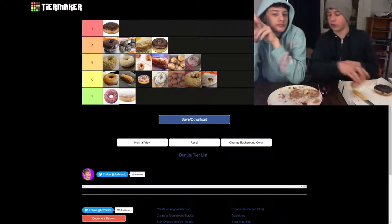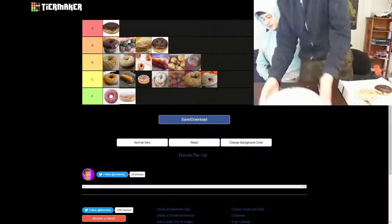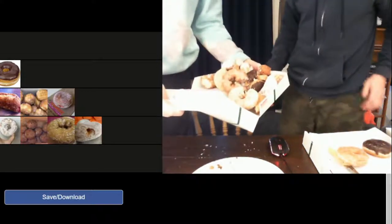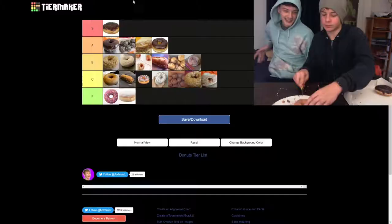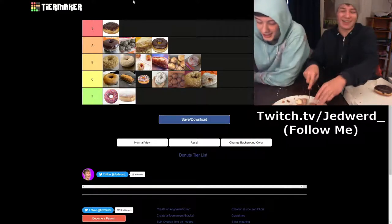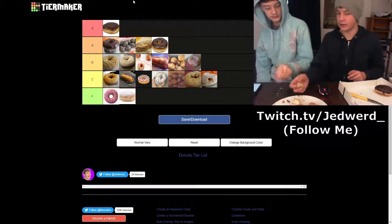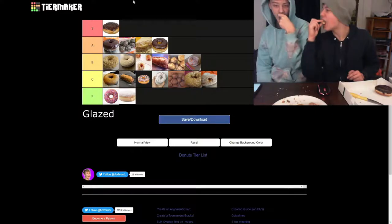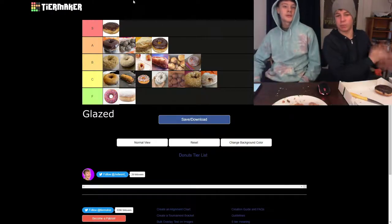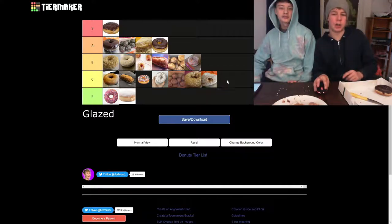And then finally we have the regular glazed. Oh my goodness — look at this, the remains of donuts. It looks like some giant came and just destroyed everything. This is just a regular glaze. Last one — it's been an honor. Same as the glazed munchkin — no, worse. Because it's not as airy. Yeah — Future Jed's gonna put it right here on the list.